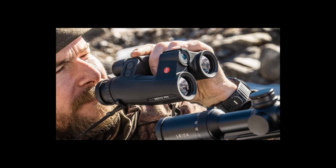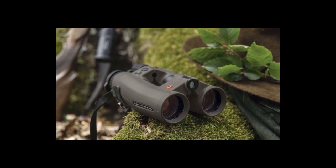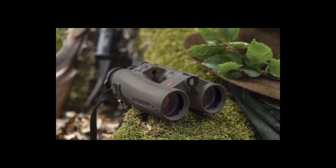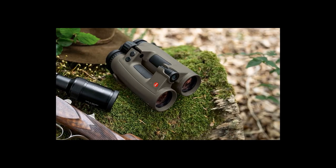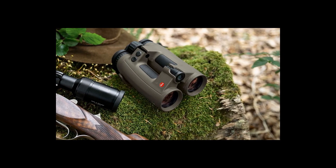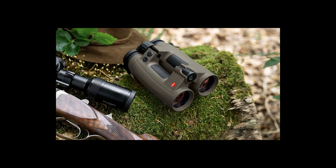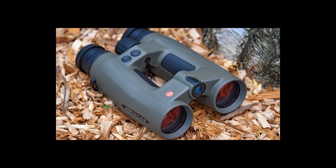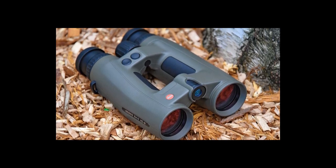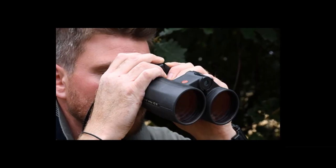The package includes a carry case for protection, eyepiece covers, and lens caps for outdoor safety. Your purchase includes a battery pack so you can start using your rangefinder binoculars right out of the box. The HDB can measure linear distance of up to 3,000 yards with ABC ballistics, providing plenty of information on terrain and current conditions across a wide field. These rangefinding binoculars have a very ergonomic design and are extremely lightweight to carry.